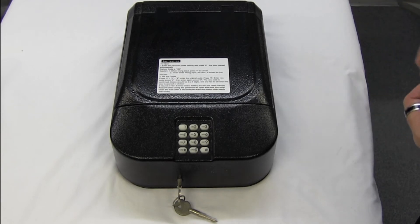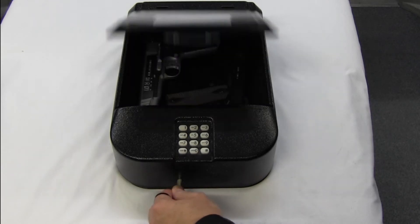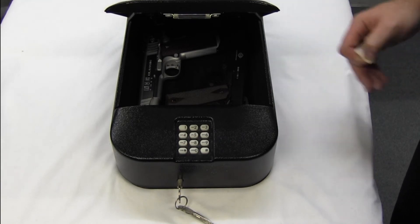With a digital safe we're often asked what if the batteries go flat — well the battery compartment is internal but we have a key override. Turn the key, up she comes, away you go, change your batteries.